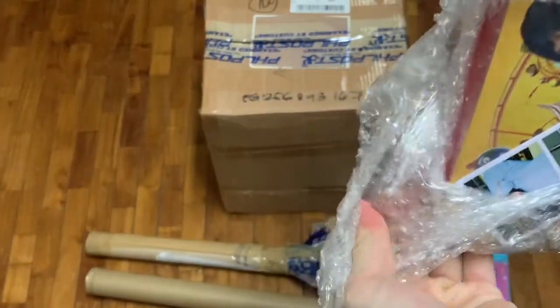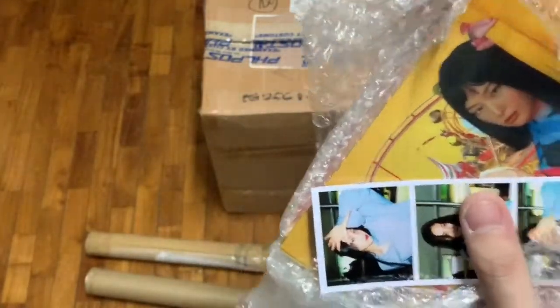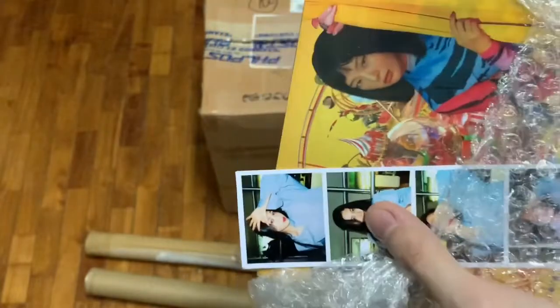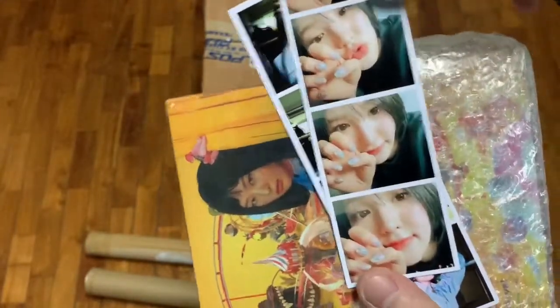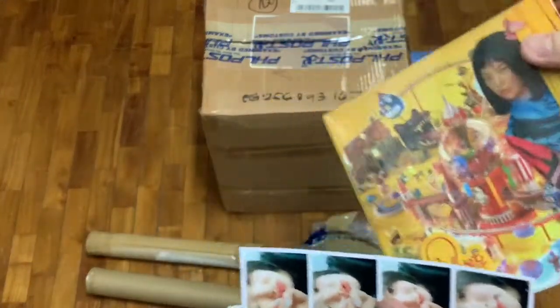The Reve Festival Day 1. I actually had no choice which Day 1 version I'd be getting, so basically they sent me a Seulgi version. I'm not complaining — whichever member I get is actually good for me. Plus they added a free picture of Joy. And not only Joy — apparently Wendy too. So there we go. Put this down here beside the Reve Festival Day 2 version.